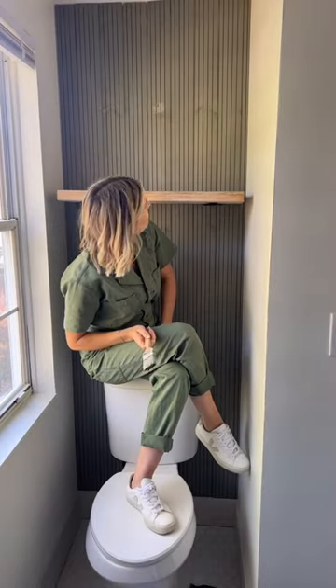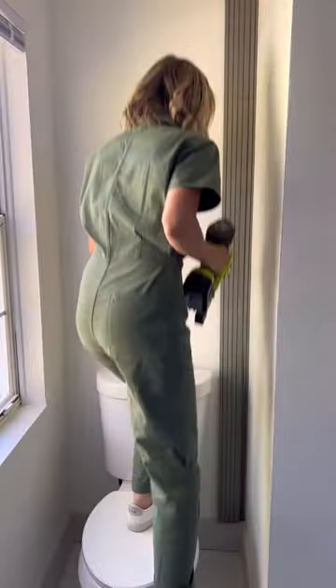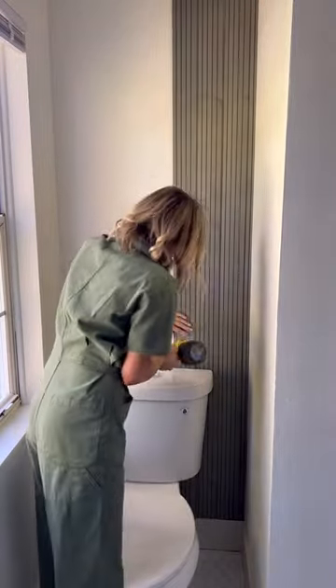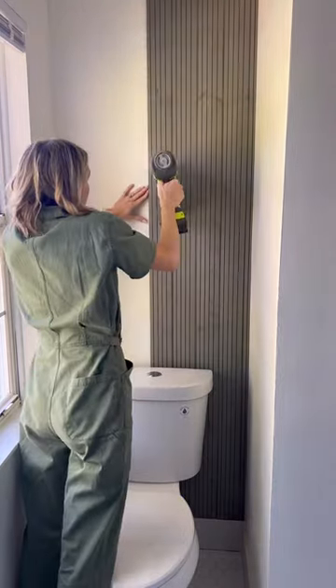A super easy and affordable accent wall for a bathroom nook. First thing first, I picked up these pine tongue and groove wood boards from Home Depot. These are actually shiplap boards, but I prefer to use the back of them for a little bit more texture.